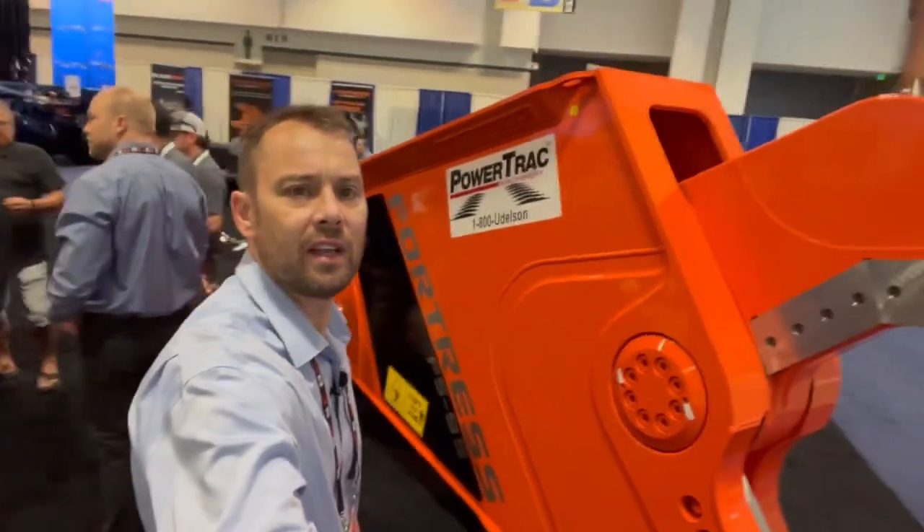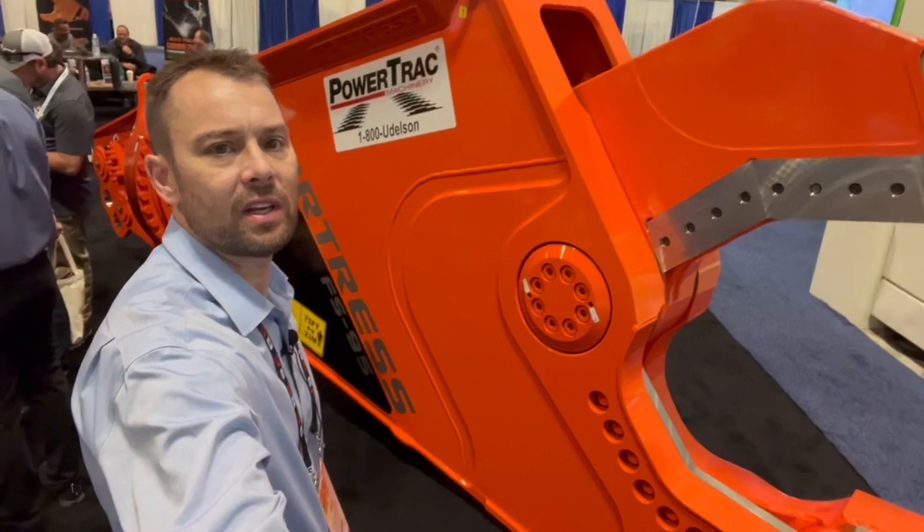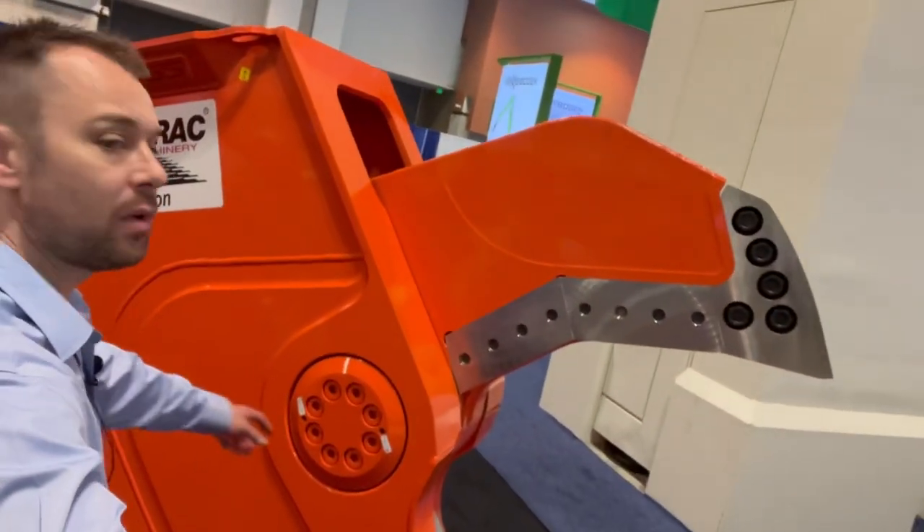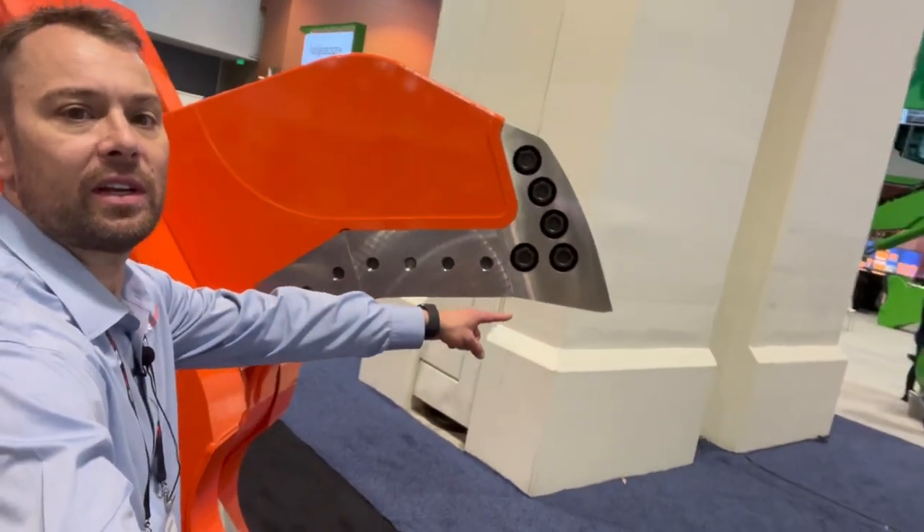Right here, we've got the FS95, which is a 10-ton shear. You're going to be able to pierce nearly one and a half inch plate out here at the tip, which again is very impressive.